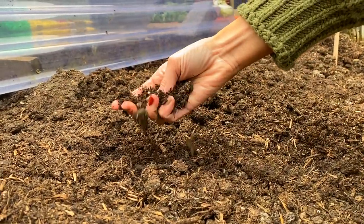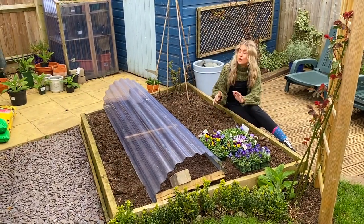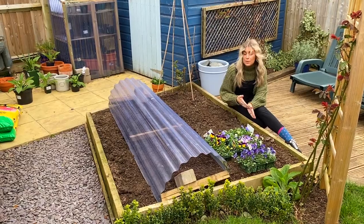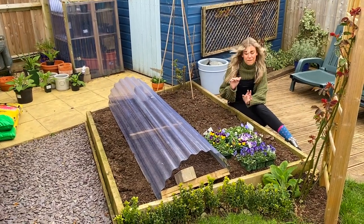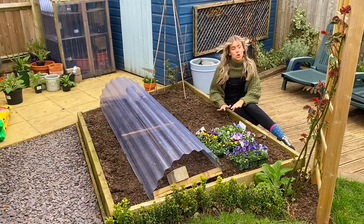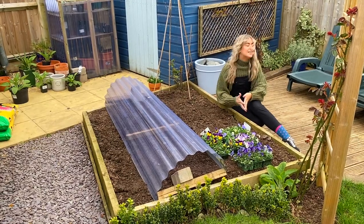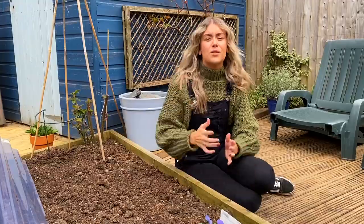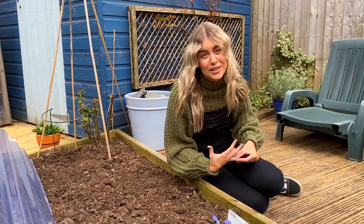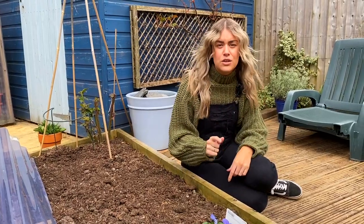Soil is the most important thing — I cannot stress it enough. Your soil is the key to your garden's success, to your veg patch's success. We spent a whole weekend improving the soil and getting it set up. The way we did that was putting about four or five big bags worth of organic matter, peat free — really important — and then we added topsoil. That gives the ground all the nutrients it needs to give the veg the ability to grow, so it's really critical. I've had a few questions from people about plants dying in gardens, and the honest answer is it's probably because of your soil. You need to improve it every autumn and every spring, and the way you do that is mulching.